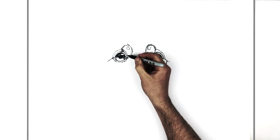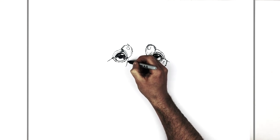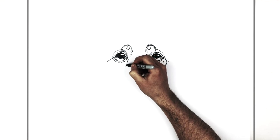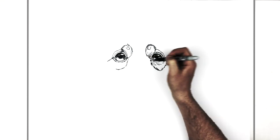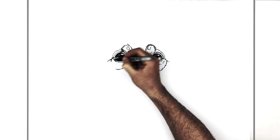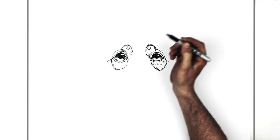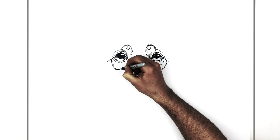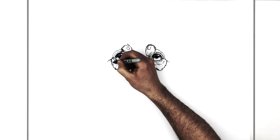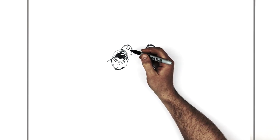We do this over the other side as well — coming out from the corner, going around back into the line coming out of his eye, back up to here. Hairy line back that way, and there might be some more hair lines inside for texture — just creating the illusion of fur.